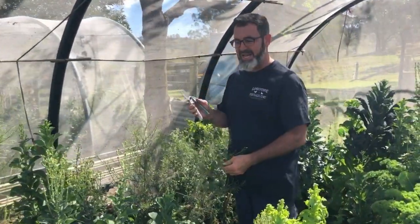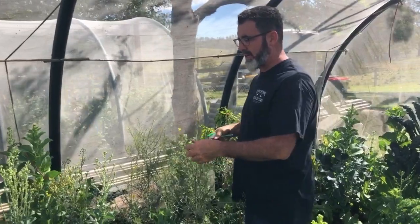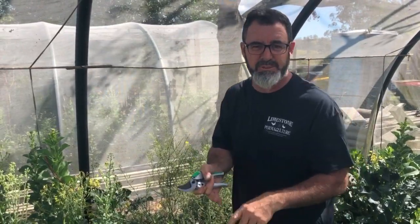So what we're going to do now is a chop and drop — we're going to cut out all the bigger plants that are going to seed, to make room to put in some of the summer plantings, which are going to be tomatoes, capsicums, and eggplants.